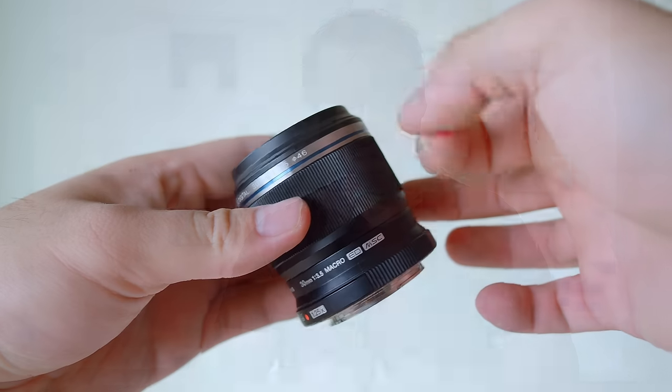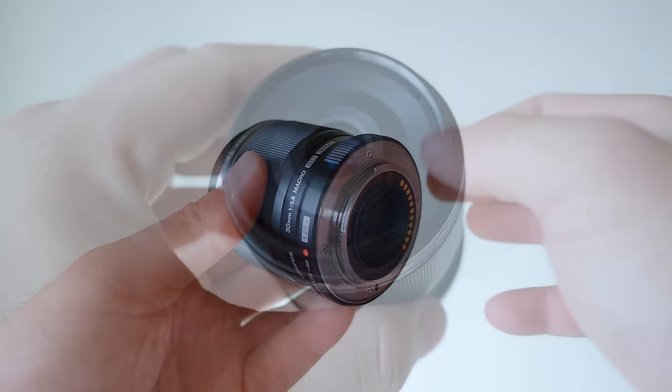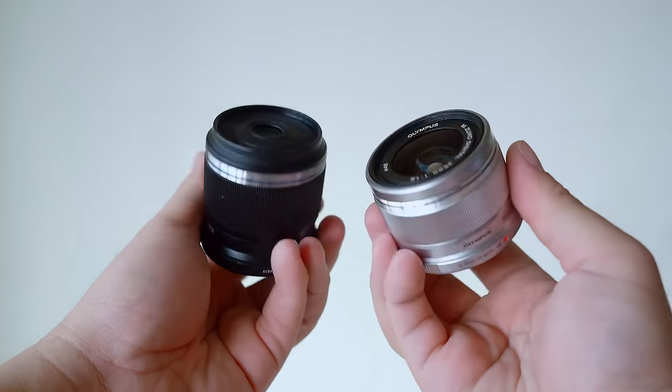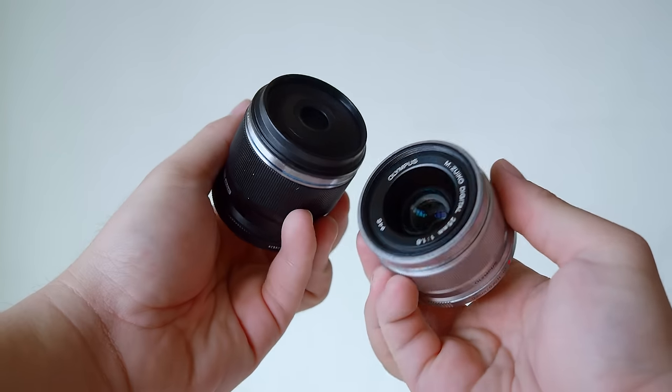The Olympus 30mm f3.5 macro lens has a compact and light build. The body is made of plastic but it does have a metal mount. I like the clean minimalist look of the lens — it doesn't feel cheap at all; it feels really solid. There are no creaky parts and it is extremely light, feeling like nothing at all at about 128 grams. The size is about slightly larger than the 25mm f1.8 prime lens, and that's really small.